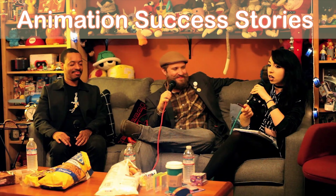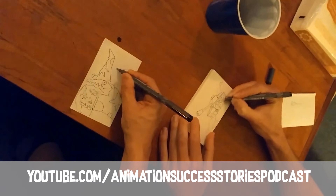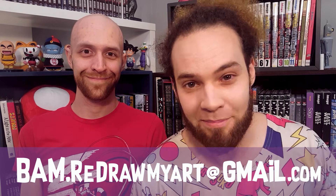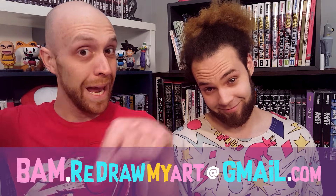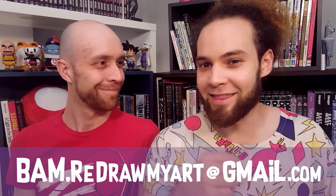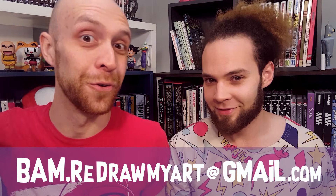We really have a blast drawing with you guys. But before you go, we have a few things. We were recently on an episode of the Animation Success Stories podcast — on the episode we answer lots of questions about our art, our life, our school, and you'd get a real in-depth look at us as artists. Check out the link below. Do you want to see your art featured in an episode? Send an email to bam.redrawmyart@gmail.com — we'll make an episode all about you. Share these videos with your art friends and get them to send in their art as well.